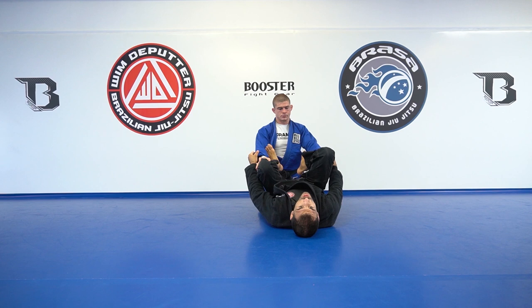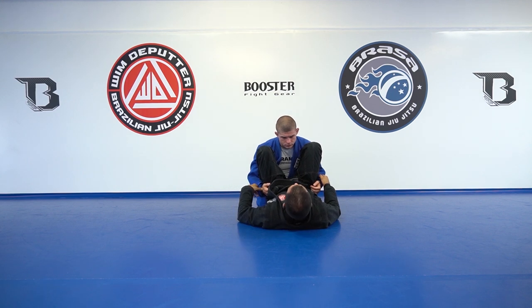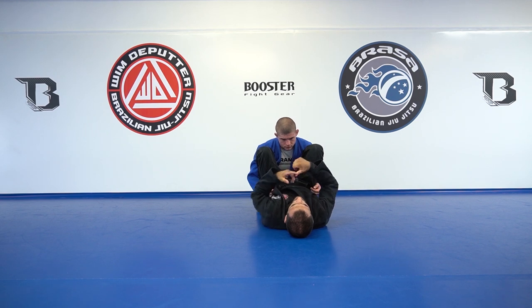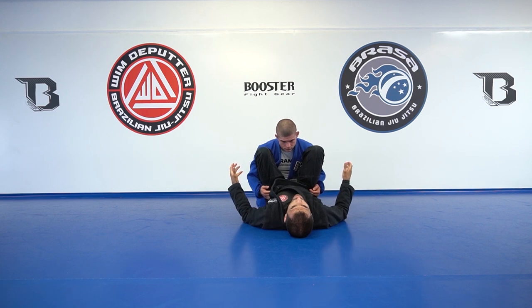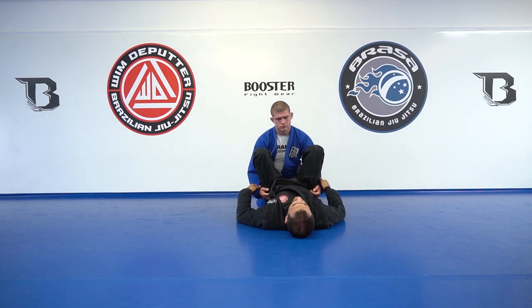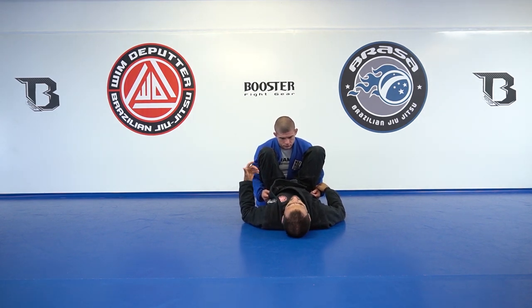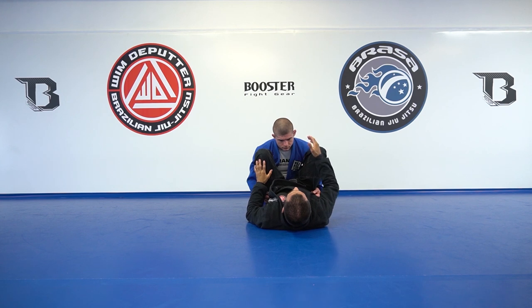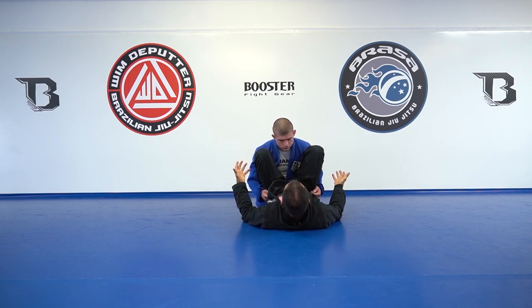The first thing I always do in every position when I learn something new — I don't right away try to go for the sweep or the attack itself. The first thing I always want is to be able to stay in a position forever. When I can stay there forever, I see how he can move and how I can negate his motion.